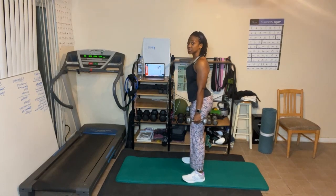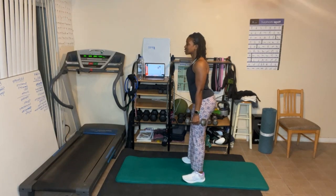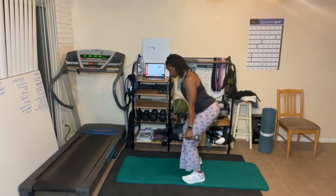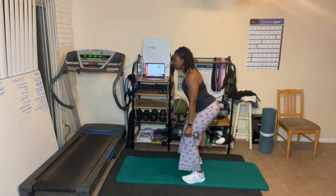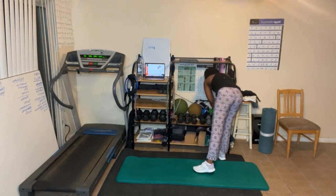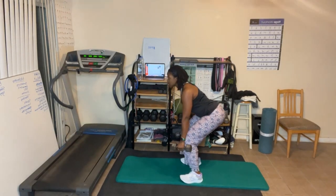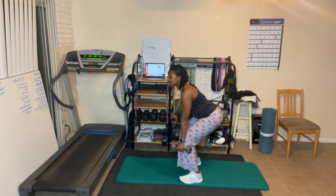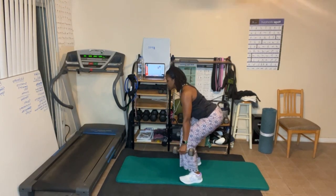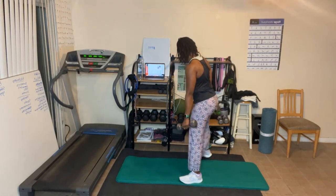I'll show you both ways. For bad knees, pulse high for ten — ten, nine, eight, seven, five, four, three, squeeze, two, one. Now for eight — go deep and stay low: eight, seven, six, five, four, three, two, one. Stand up and squeeze.